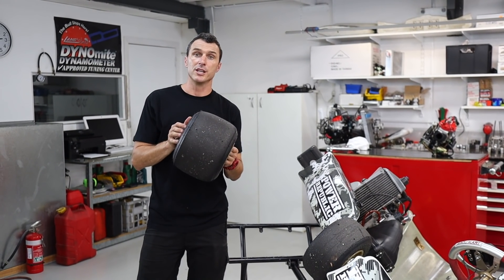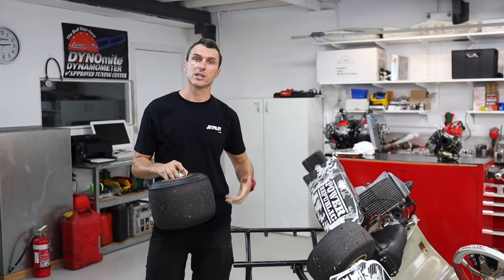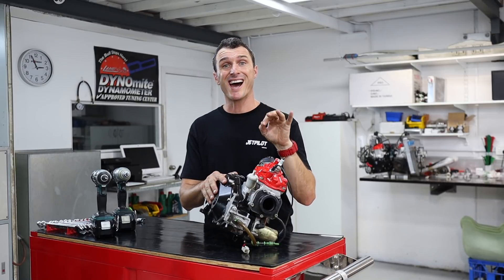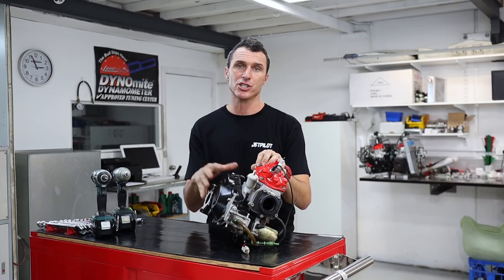You're also going to need to remove your wheel and wheel hub off the axle so you can slide the gearbox cover off. We've got the engine here on the bench, but normally you would do this job on the cart and it would save you taking the engine totally off the chassis just to change the gears.